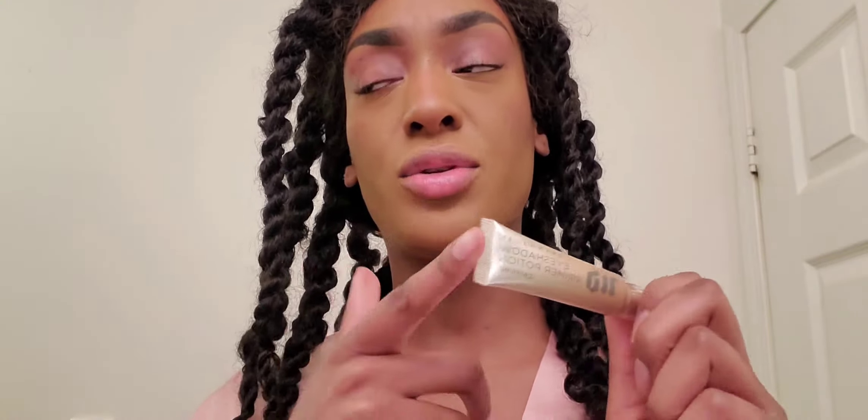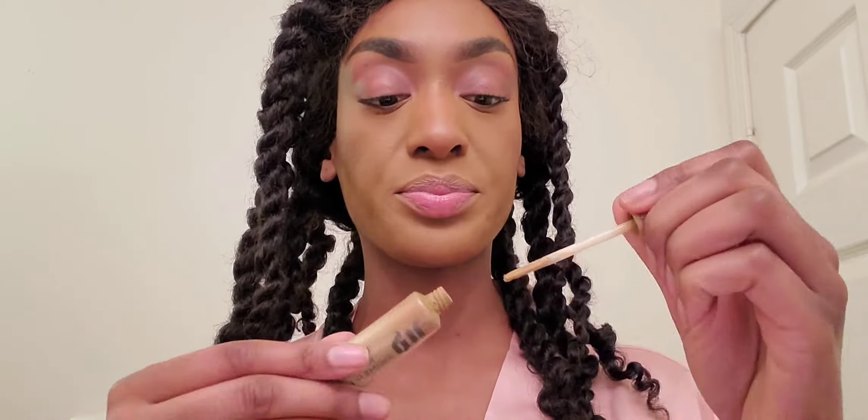I'm gonna begin with some eyeshadow primer. This is the Urban Decay eyeshadow primer potion in the shade Caffeine — I believe they discontinued this color. I liked it because it looks like concealer, it's a nice shade for my skin tone, but a regular original formula should be fine. I'm just applying a thin layer because when it comes to glossy lids, you don't want too much product underneath or it will start creasing and caking up under there.